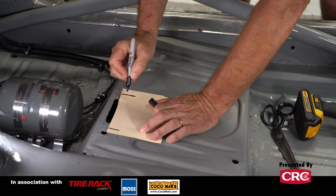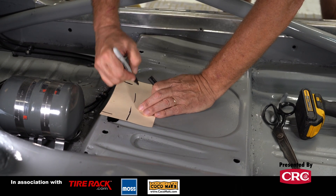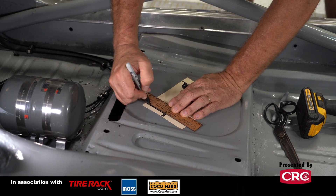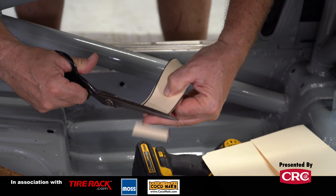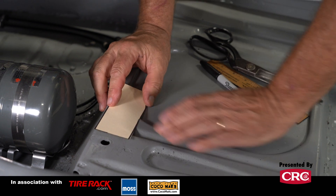Tip number one is to make paper templates. Steel is a pain in the butt to work with — it's hard to bend, it's hard to cut, it's hard to move stuff around. Do it in paper. What I like about a manila folder is it is heavy enough and strong enough to duplicate metal, but it's also light and easy to cut, and it's a really good balance as a material to use for this kind of stuff.